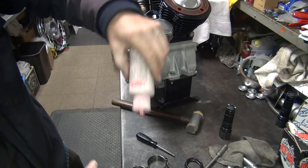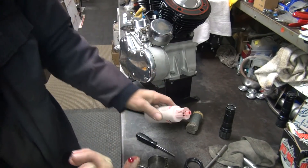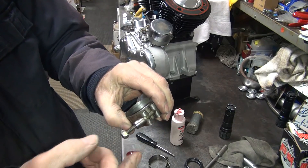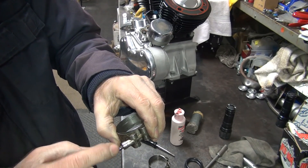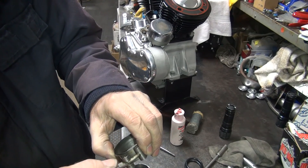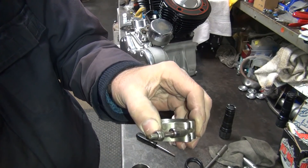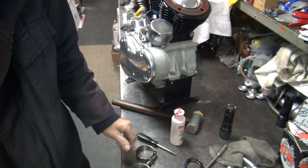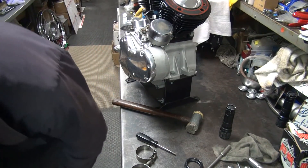One trick to make these clamps work, especially these little thin ones: put a little bit of oil on them. You oil up the threads right here. You get a lot more torque out of them when you tighten these things down without stripping them, because these little number ten thread ones will strip out real easy.